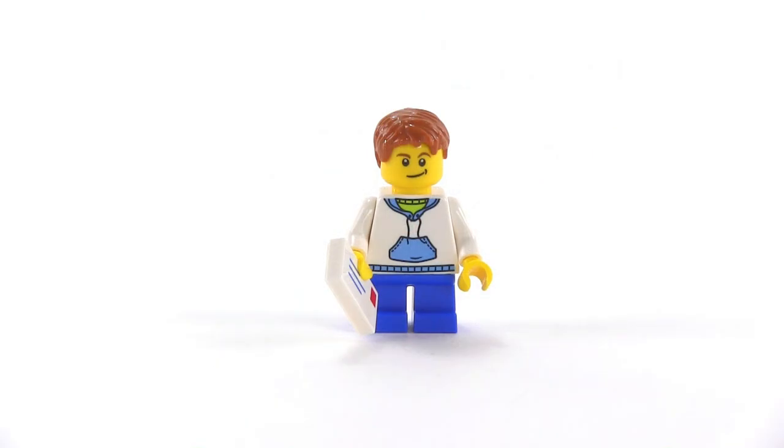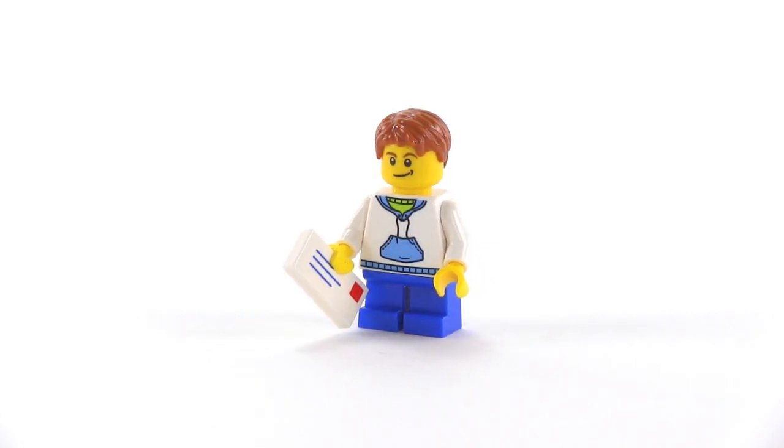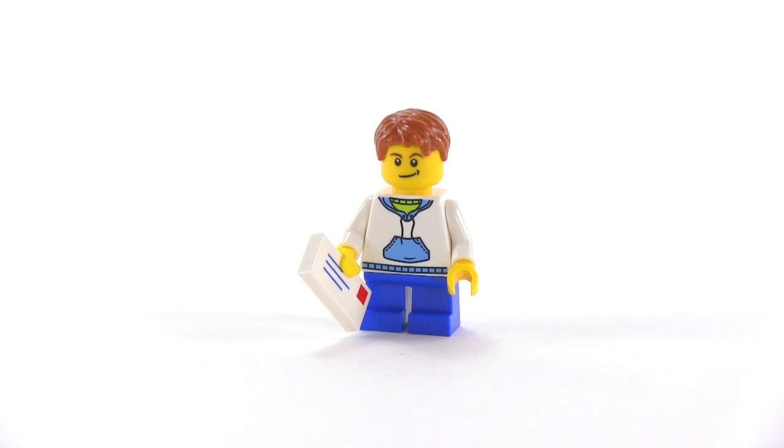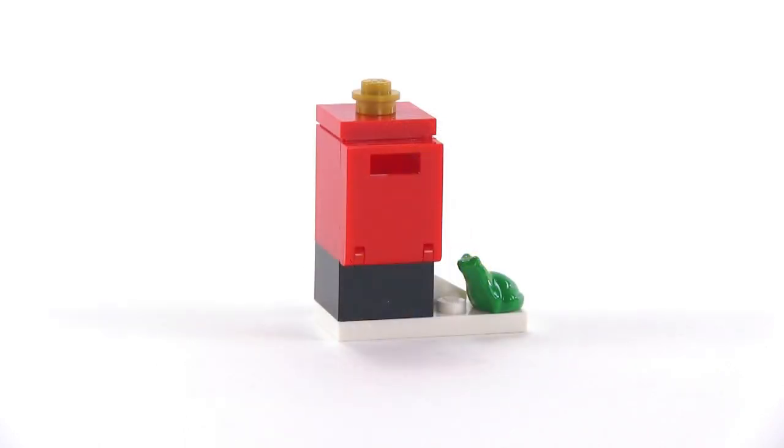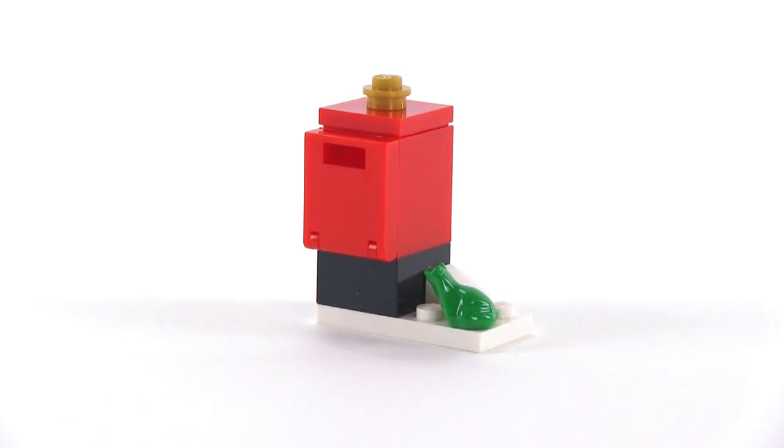We start on day one with a boy with a letter — that could be a letter he's going to send to the North Pole to tell Santa what he wants for Christmas. Day two, appropriately, gives him a mailbox into which to place that letter.